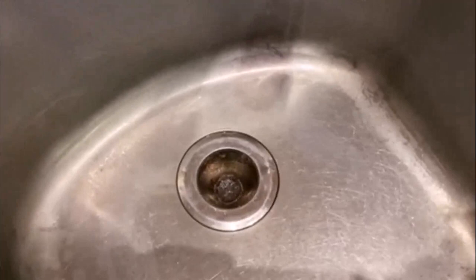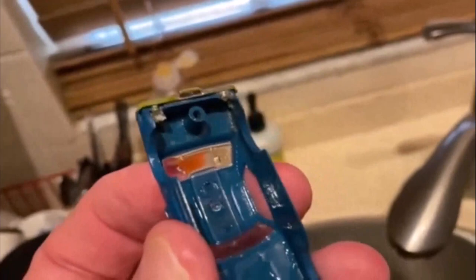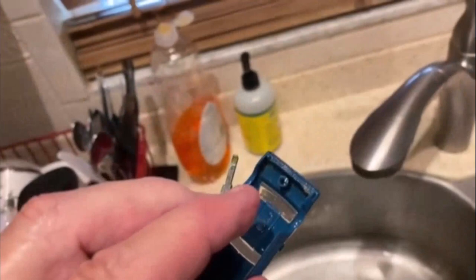All right, at the sink getting ready to wash this bugger up. My caution: anytime you're at the sink, always have a screen catcher. It really applies on this body specifically — can you imagine getting this thing all cleaned up and having the bumper go down the drain? Just have a screen catcher there, guys — only takes a second to put one in. I just started running my thumbnail over the back bumper where the glue is and it's starting to come off, so the water is helping get that old glue off.